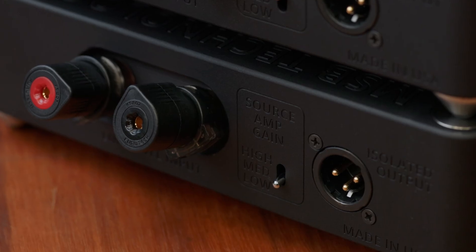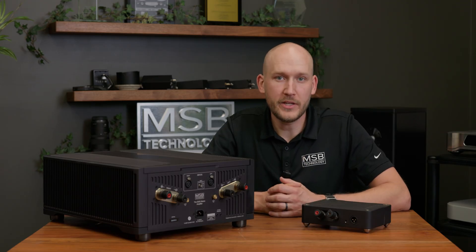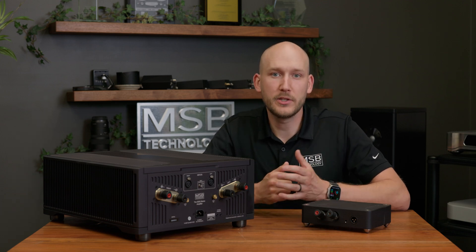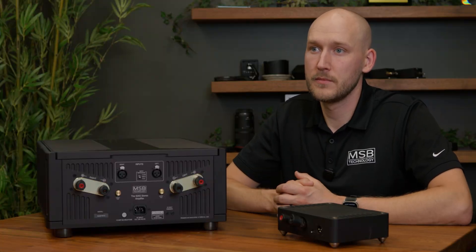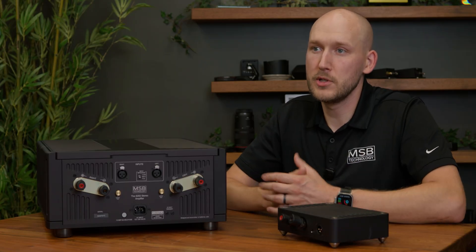Here we have a single XLR output for the powered subwoofer. The ProSub Isolator features a set of speaker binding posts, which can be connected via banana plugs or spades directly to your speaker or power amplifier. We recommend using the alternate style from the connectors of your current system — for example, if you're using spades, try to use banana plugs so that there is no overlap.